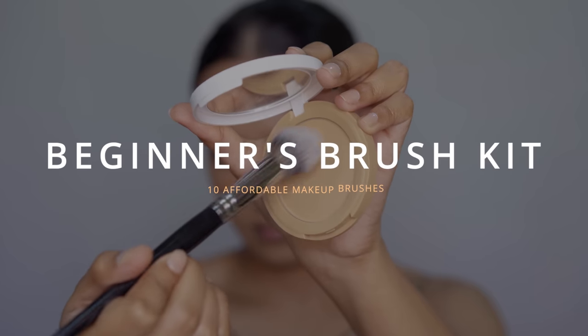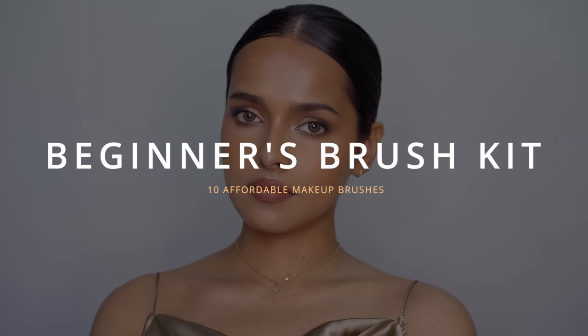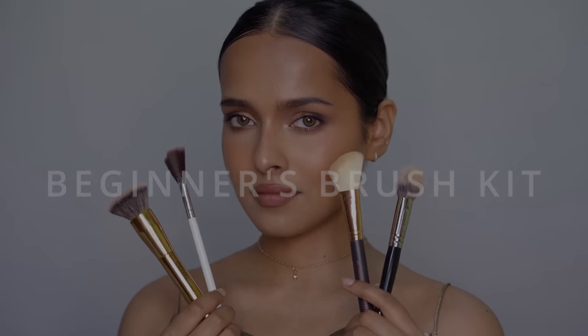Hi everyone, this video is a makeup brushes guide for beginners. In today's video, we are going to talk about the only 10 makeup brushes you need as a beginner. So let's get started.